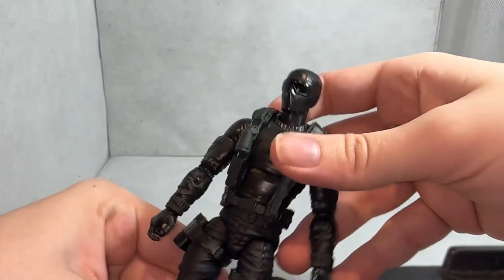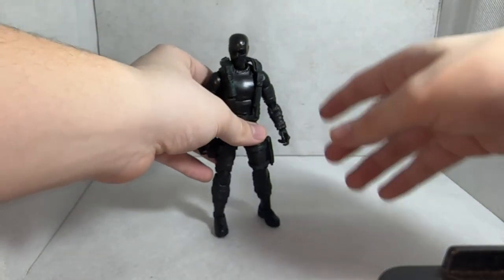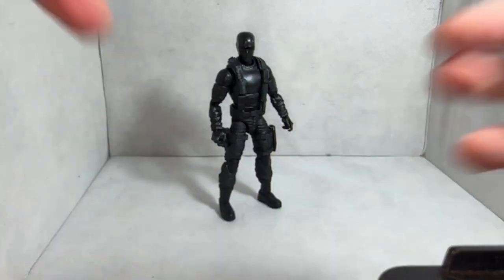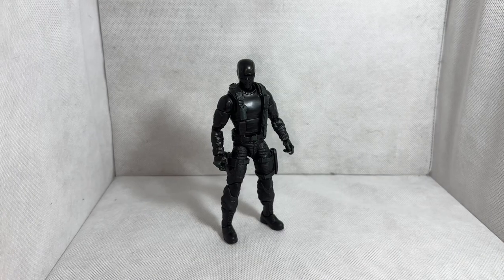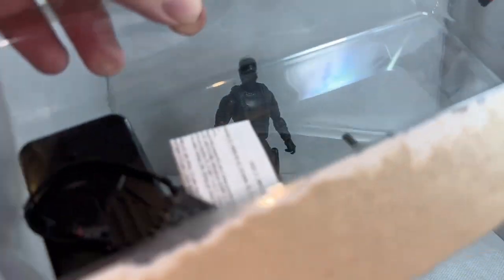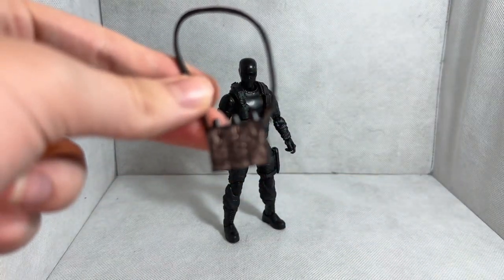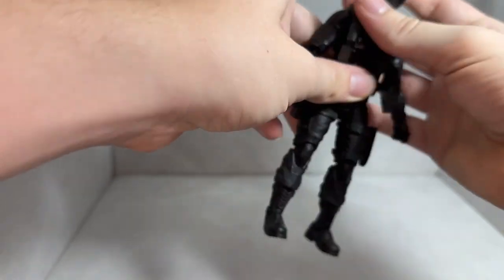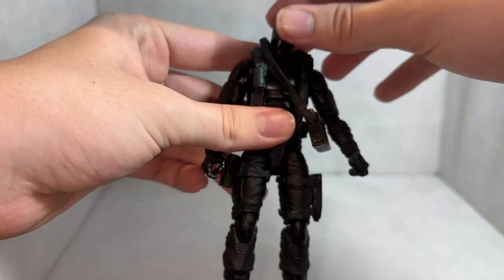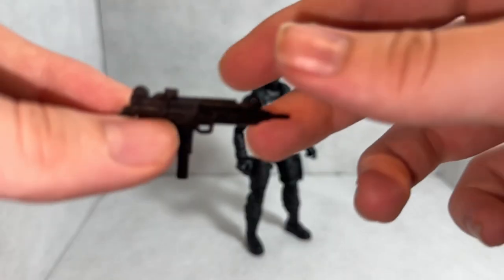That covers articulation. Getting him posed back up in a neutral stance, let's take a look at his accessories. You get a pamphlet of legal information — setting that aside. First up is his man purse, which can be put on his person. I'm not a huge fan of the man purse look, but if you like it, you can use it. Setting that aside, next he comes with his signature Uzi.